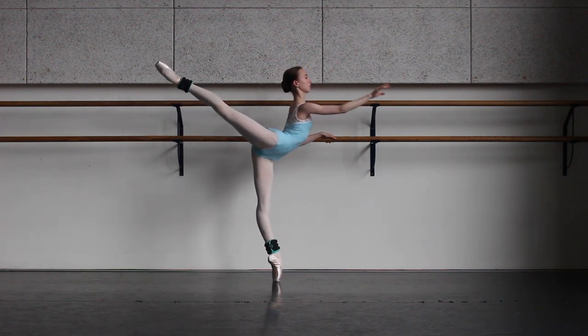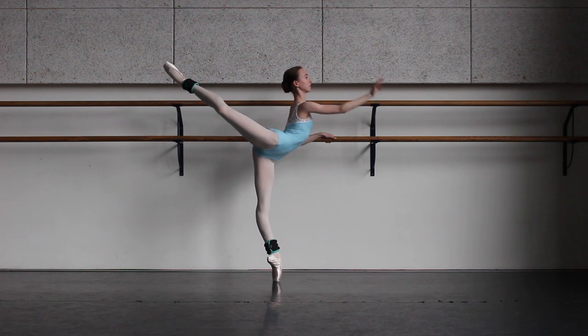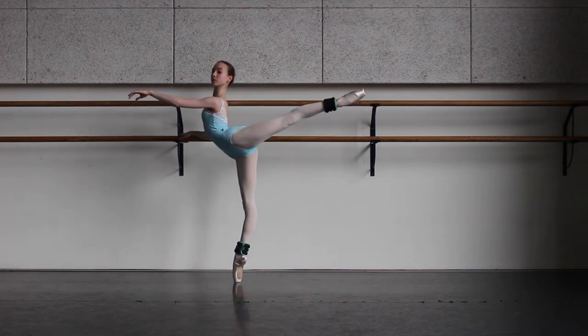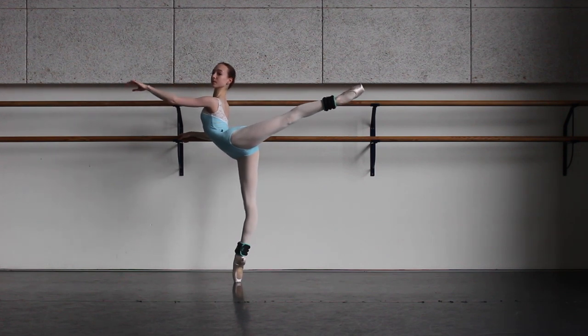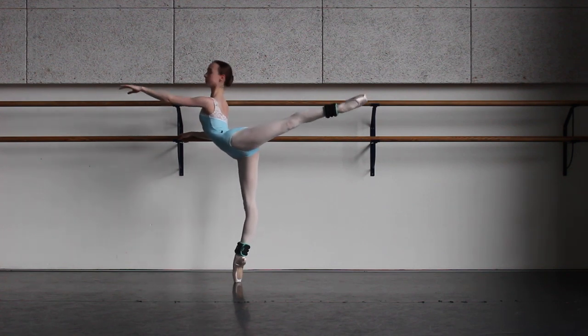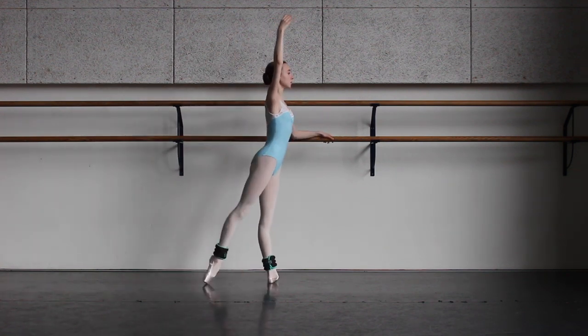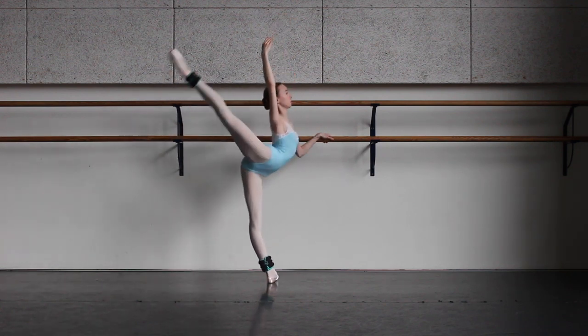Next, go into an attitude and extend into an arabesque — hold until you feel that your back is getting tired. And now we're going to do 8 grand battements to the back. You can do this exercise either on flats or on pointe.